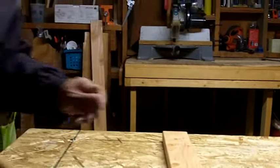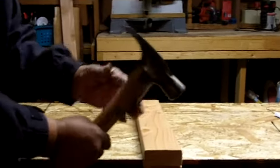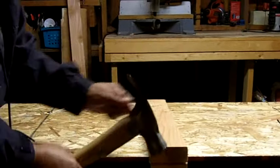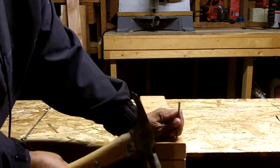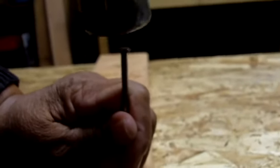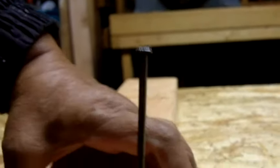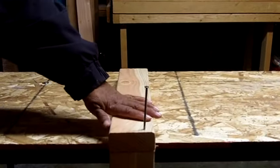Now let me show you how to drive a nail. When you get started, you might want to slide your hand closer to the top near the head, and just start off with a few taps because you're going to be able to control it. You don't have to worry about using a great deal of force once you get started. Okay, so that's in there — I've got it started.